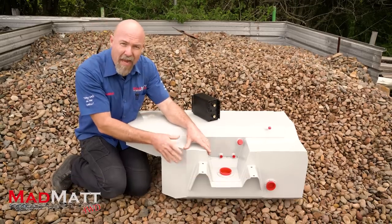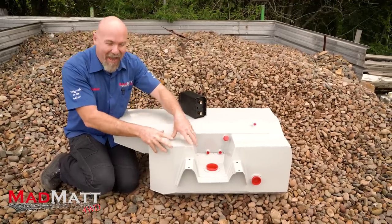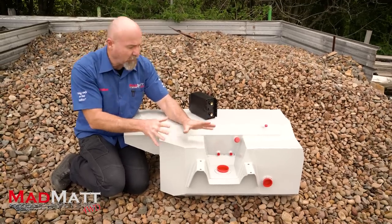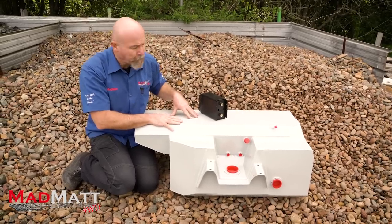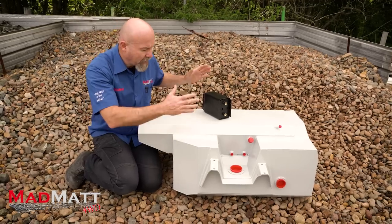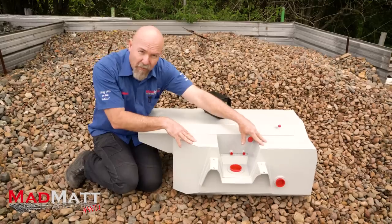The petrol tank is made of two millimetre aluminiumised steel, which is strong and corrosion resistant. The water tank is made of 304, 1.6 millimetre stainless steel. The way these two tanks get grafted together is they use a polyurethane bonding glue to bond this tank into this tank.